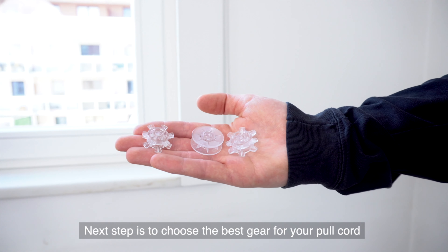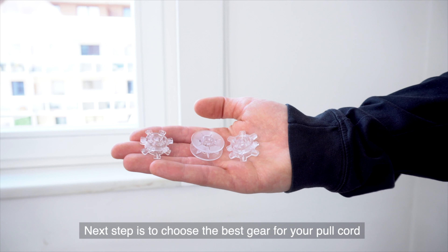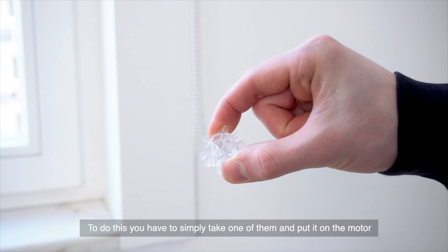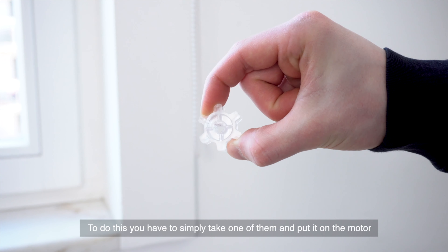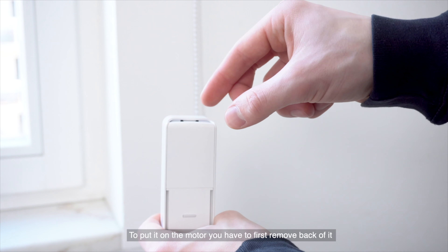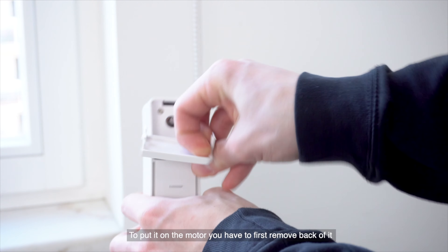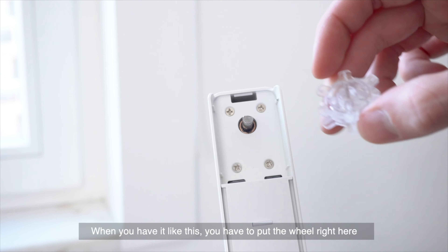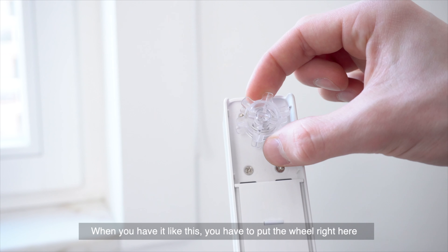Next step is to choose the best gear for your pull cord. To do this, simply take one of them and put it on our motor. To put it on the motor, you have to first remove the back of it like this. When you have it like this, you have to put the wheel right here.